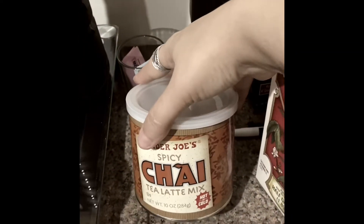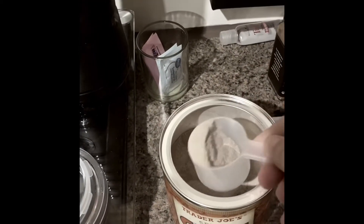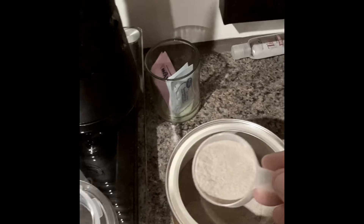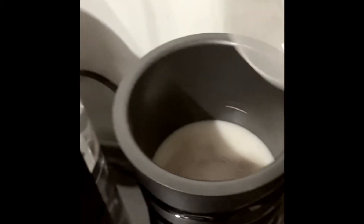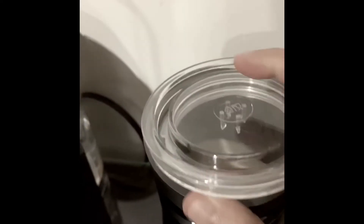Something new that I've tried is taking the Trader Joe's spiced chai mix and I don't fill it all the way up. It is eight ounces and it tells you to, but I just don't because of the consistency of the almond milk — it's a little bit thinner than regular milk. Whenever that whisk starts going, it'll actually mix all that stuff up, which is really kind of awesome.